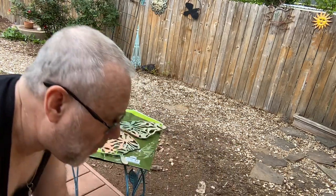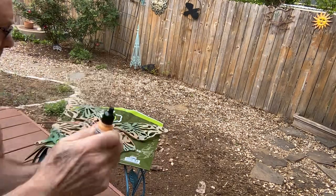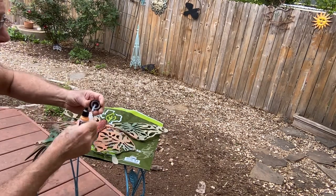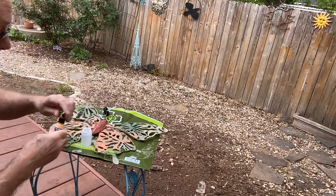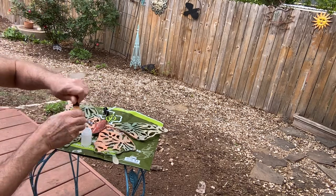I'm going to try one of these plastic bottles that came with the Posh airbrush and see how well that works. I've never used these before.